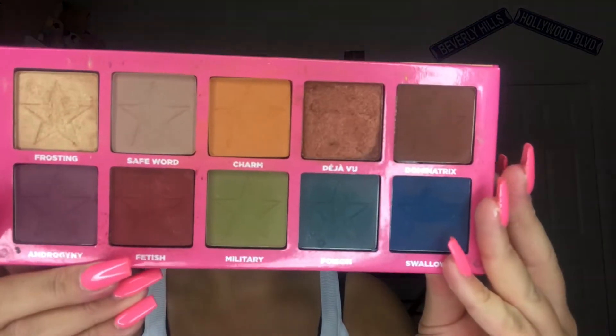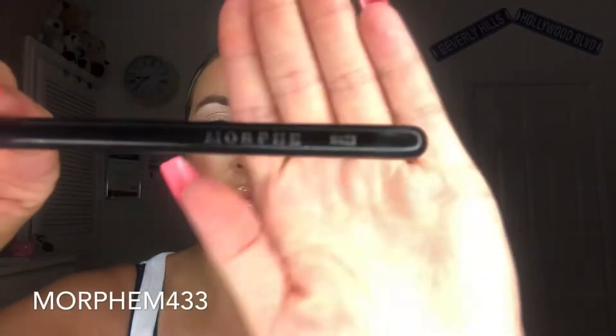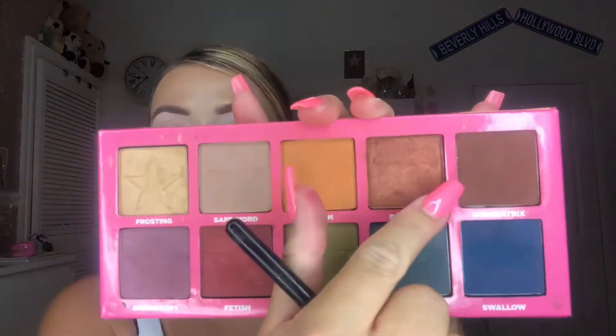Today I'm going in with the Jeffree Star Androgyny palette, using the shades Dominatrix and Safe Words. I'm first going in with the Morphe M433 brush just to pat down the color, starting with Dominatrix on the outer corners of the eye. I'm making sure this color comes above my own natural crease so you can still see the brown when the eye is open. I'm doing circular motions and windscreen wiping motions to diffuse the harsh edges, which makes it easier to blend into the Safe Words shade — the more beige color.